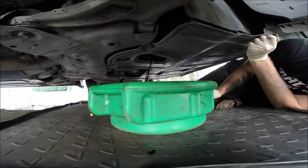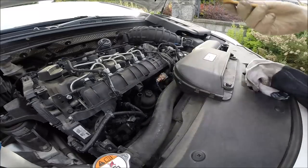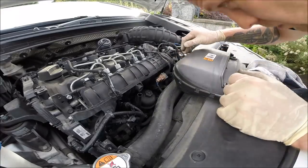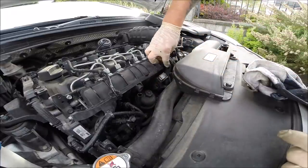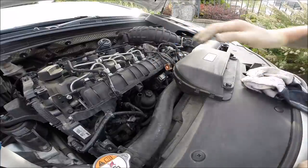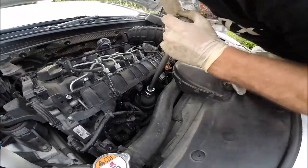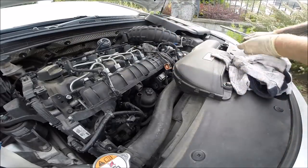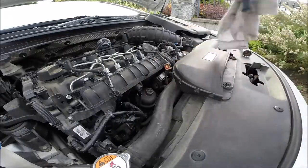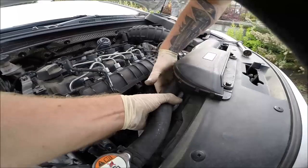We leave the oil to drain and go upstairs to the filter. Just to make space, we remove the dipstick and disconnect the solenoid - that's not strictly necessary but it's handy. I found the right tool for this, which is the 27mm socket.